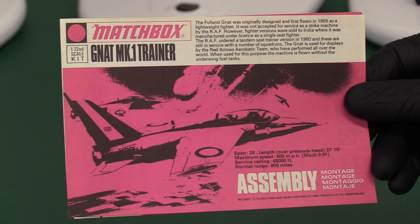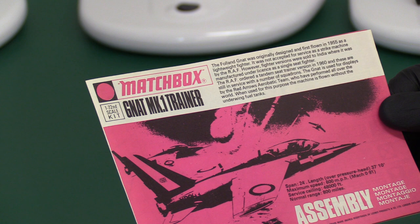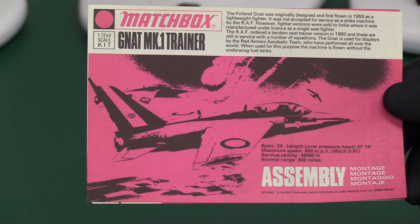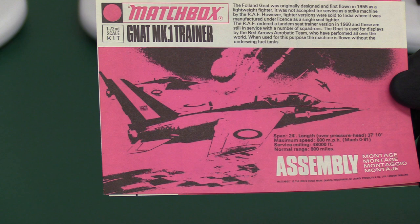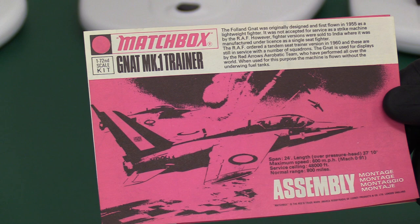So let's have a look at the instructions. It says here that it was originally designed and flown in 1955 — I didn't realise it was that old. It was a lightweight fighter but was not accepted in service as a strike machine. Fighter versions were later sold to India and manufactured under licence as a single-seater fighter. The RAF ordered a tandem-seat trainer version in 1960 and these are still in service with a number of squadrons, used for display by the world-famous Red Arrows aerobatic team. When used for this purpose the machine is flown without underwing fuel tanks — so that's worth remembering.